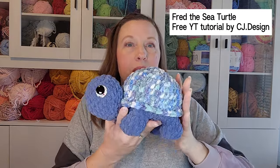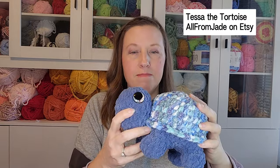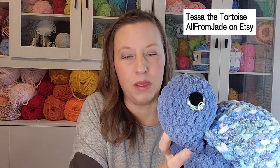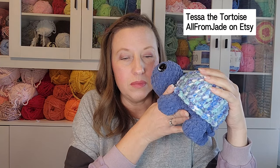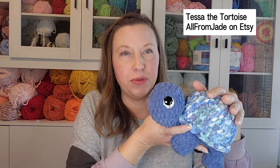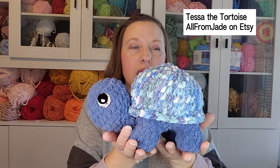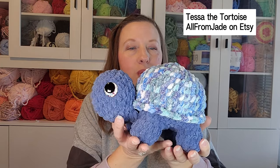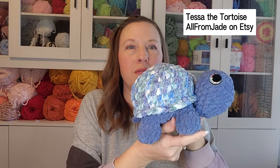I also made Tessa the Tortoise last night from Jay's pattern — I don't modify it at all. So cute with that little tail. I made one previously and sold it for thirty-two in jumbo yarn, but this smaller one I timed at right around an hour and fifteen minutes, so I think I'll price it at thirty dollars.